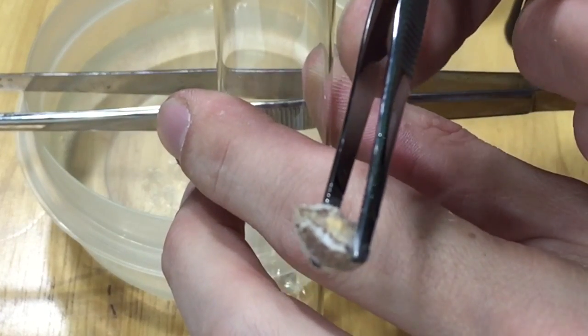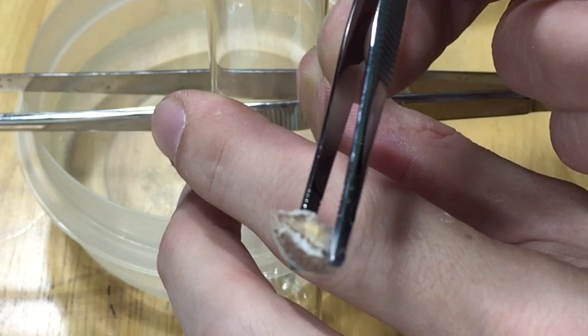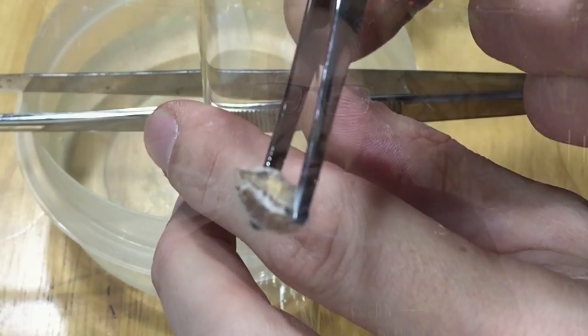What happens there is the carbon disulfide is capable of dissolving phosphorus. Now, phosphorus is super reactive with oxygen. When I pulled the little piece out of the bowl, you could see that it started smoking — that's the phosphorus reacting with oxygen just in the air and creating that wonderful smoky look. Very toxic, so you don't want to breathe it, but it looks really cool.